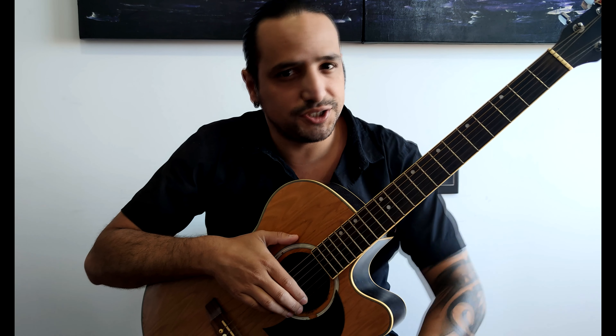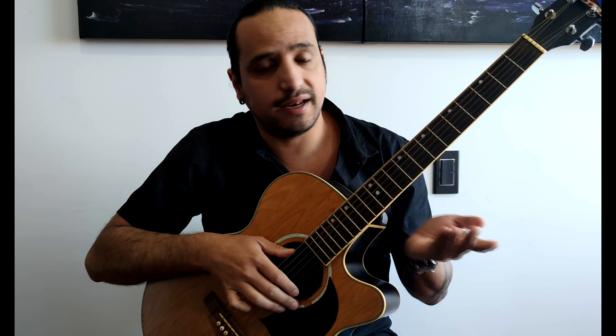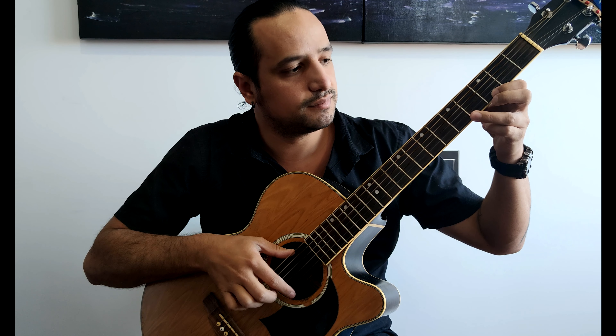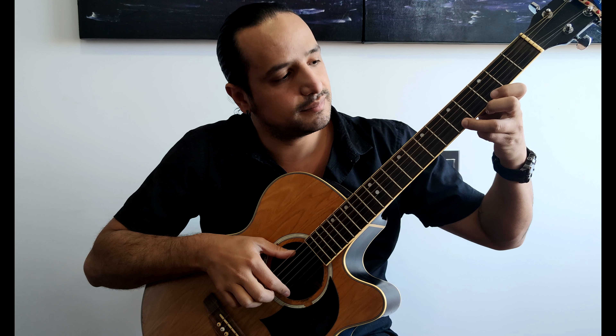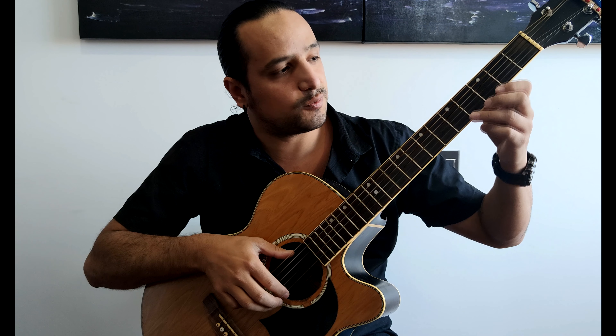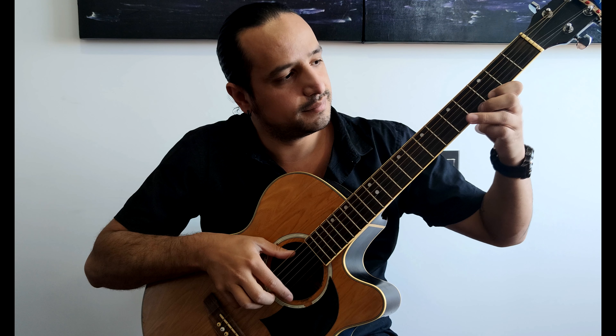I am going to play it a little bit slower than usual so you can see the fingers. Remember, you can use more than one finger, either in your left hand or your right hand to attack the strings. We begin with E, then two times A, two times G, again two times A, again two times G, then A, B, G, E — that is the first phrase. I am going to do it at normal speed now. You repeat that phrase two times.